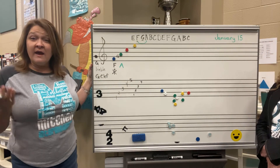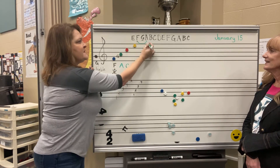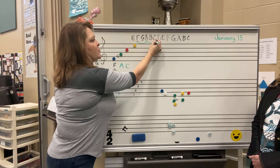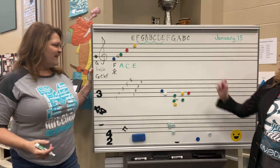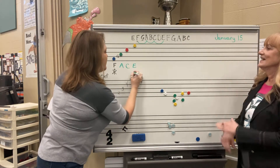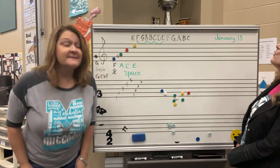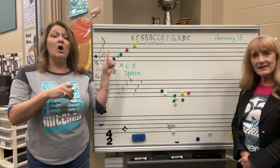Now we're on A, and we skip B to get to C — the third space. We skip D to get to... wait, that spells a word! It spells the word that rhymes with 'space' — FACE. Face in the space! That's just for the spaces on the treble clef, not any other clef.